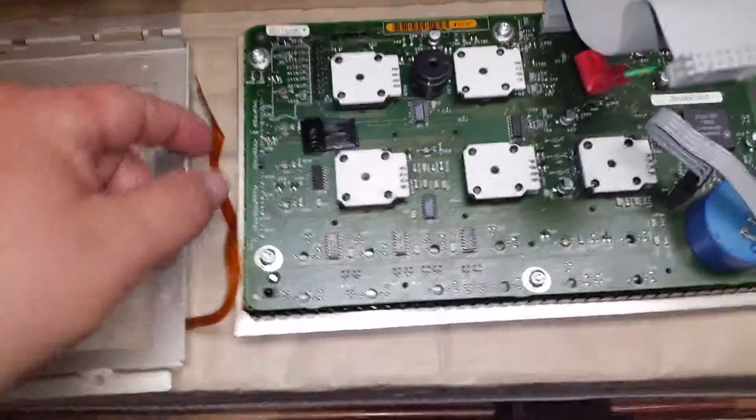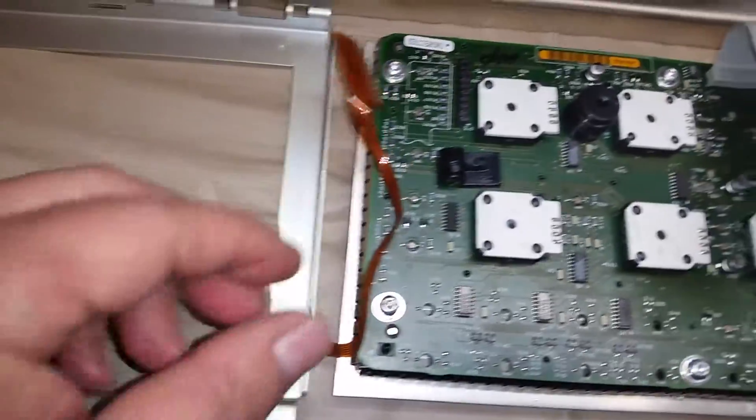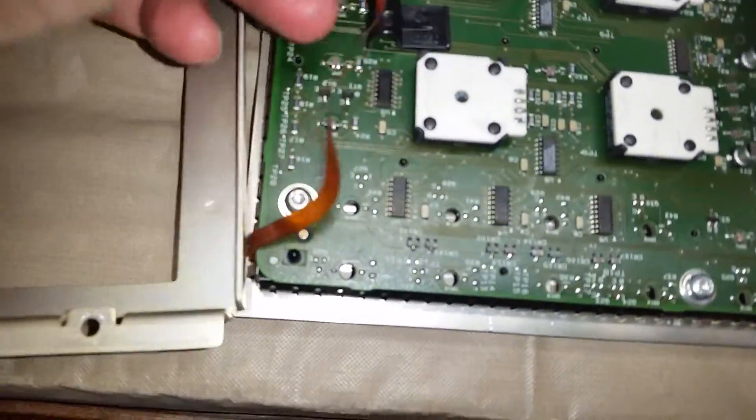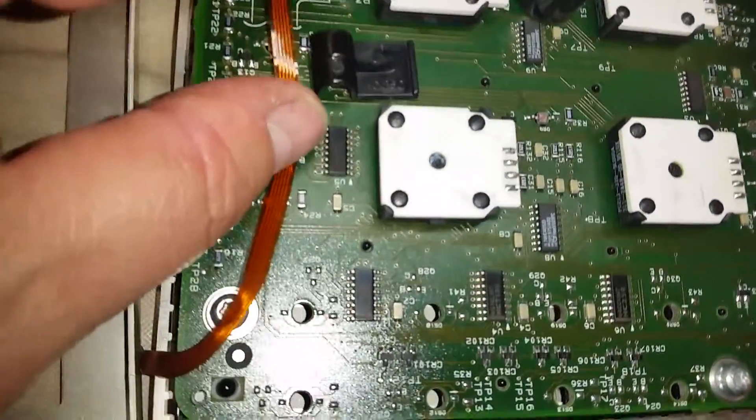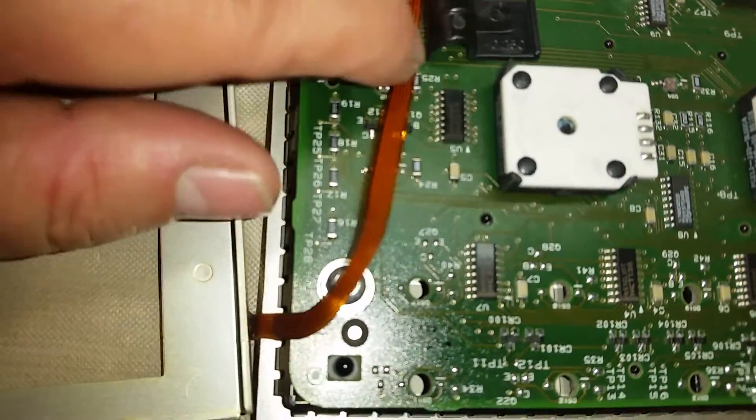I figured while I was going to put this back together I'd show you guys how to do that real quick. This little ribbon cable right here is for your control buttons. It's pretty delicate so be careful with it. You have to feed it up underneath this little clip bracket here.